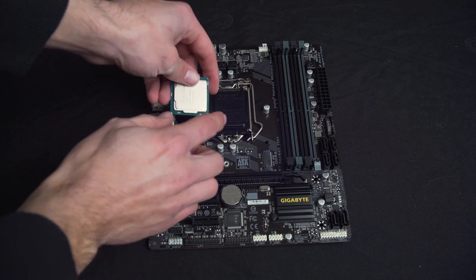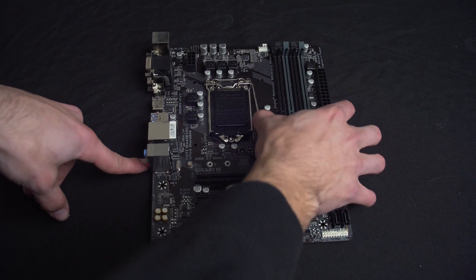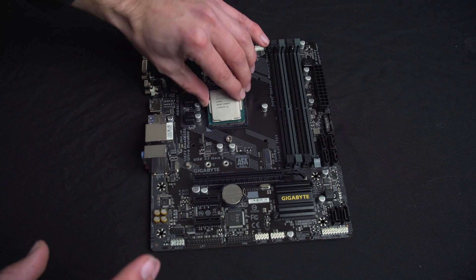Next we need to install the CPU into the motherboard. Make sure to take note of the arrow on the motherboard and CPU — they need to align together. The CPU should slide into the socket without force. Put down the retention arm and your CPU is now installed.